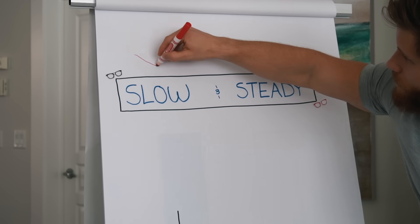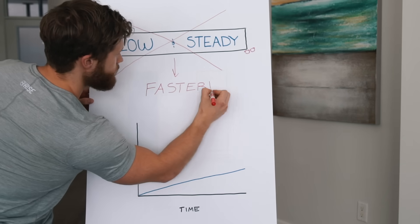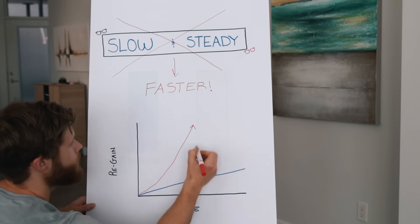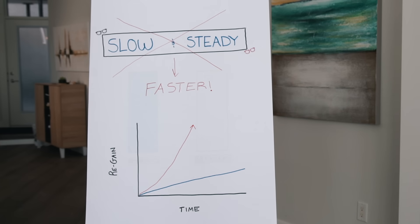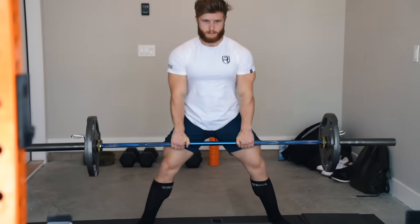I found that after a training break, most people just don't want to hear the standard slow and steady advice. You want to know, how do I get my gains back quickly? And I don't want it to take another year before I'm back to where I left off. I think that's understandable and there's nothing necessarily wrong with thinking that way, as long as you set up the comeback plan in a structured, intelligent way.